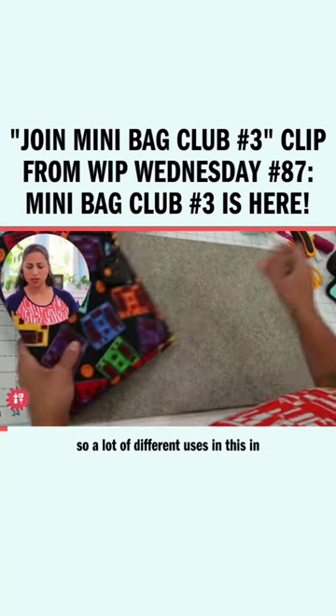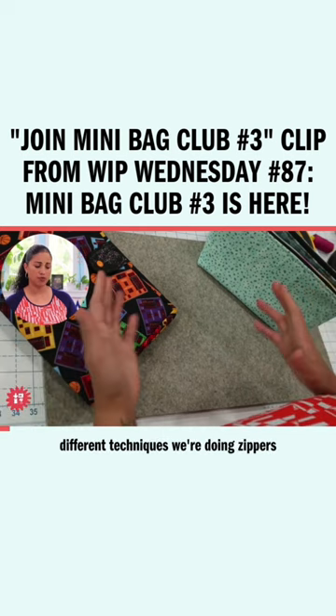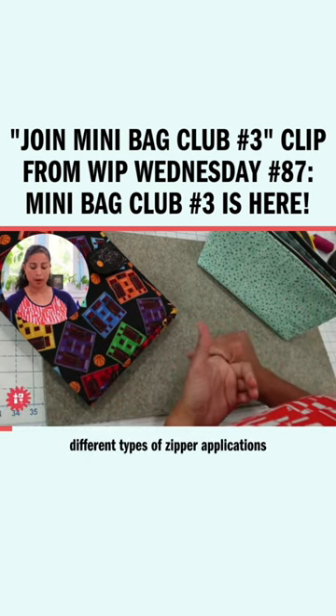So a lot of different uses in this club, a lot of versatility, tons of different techniques. We're doing zippers, magnetic snaps, plastic snaps, multiple different types of zipper applications.